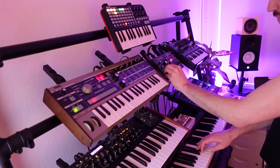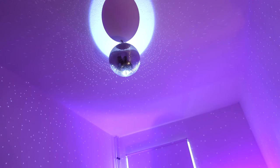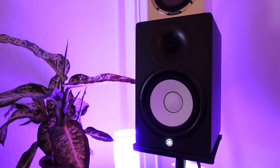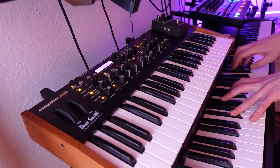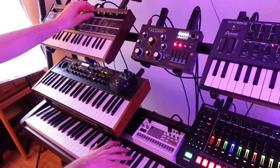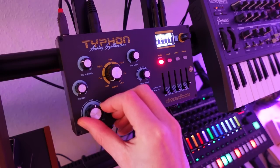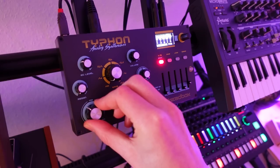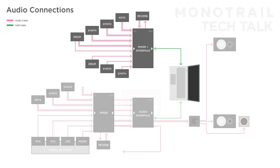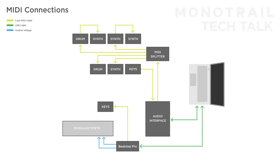By the way, in last year's studio tour I went over all my non-modular gear in chronological order and explained a bit more about my backstory. I also made a video with graphics on how everything within my studio is connected, both for audio and MIDI, and that video is still accurate and fun to watch. You can find those videos here if you want to watch them later.